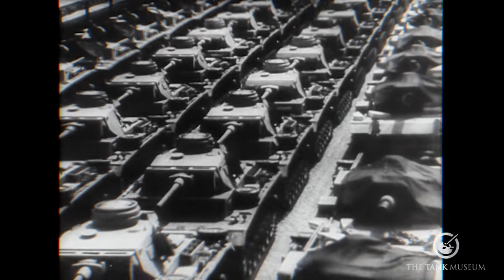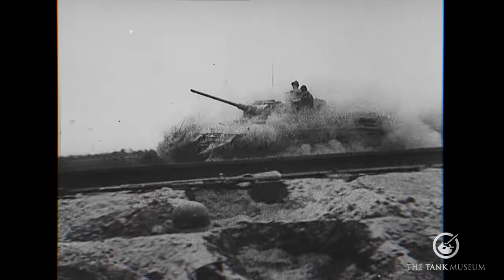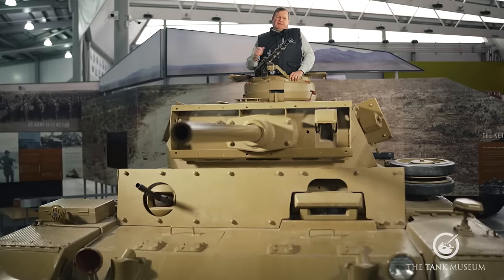In this video I'd like to take a close look inside and out at what I think to be one of the most important but less regarded German tanks of World War II — this vehicle, the SdKfz 141 Panzer III.